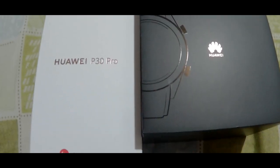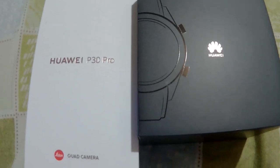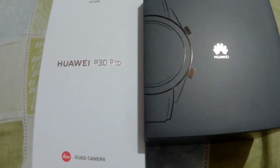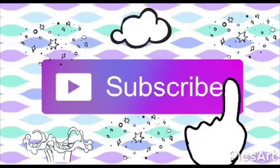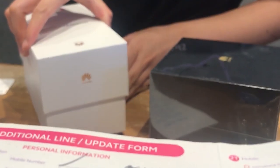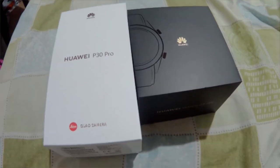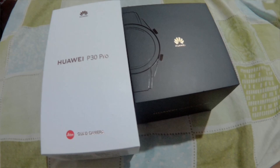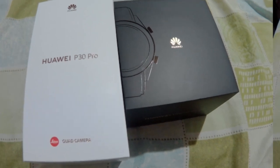Hello everyone! In this video, we would show you the unboxing of our new Huawei P30 Pro, as well as the Huawei GT watch that came with it, because the phone was pre-ordered through Globe. The watch is free! We would also show you some things you would need to do first after unboxing this phone.